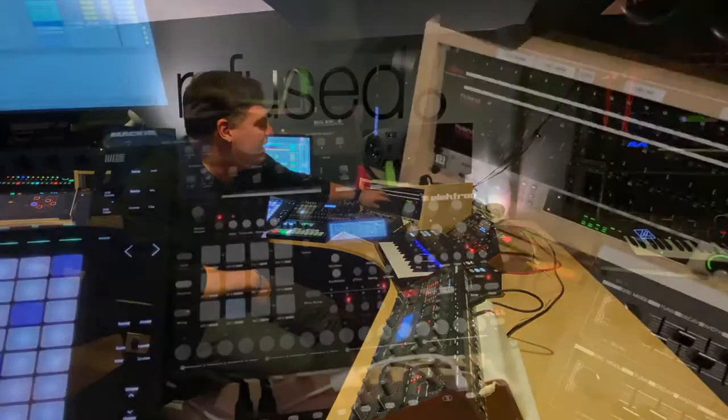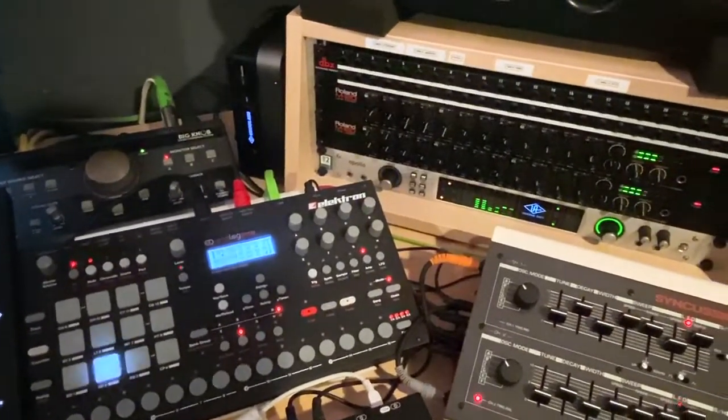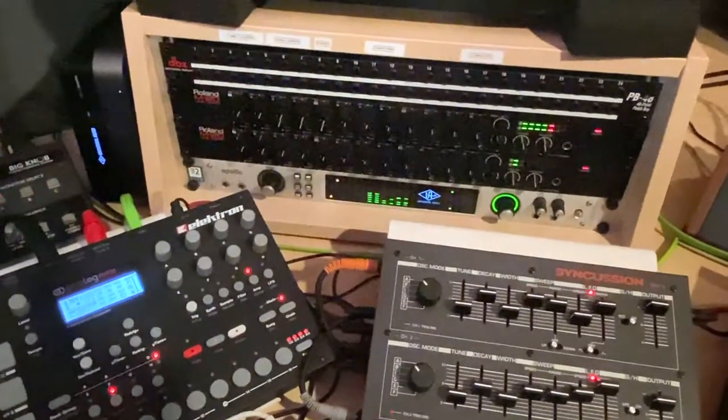I have another line mixer over there, and that's where I route all of my synthesizers through. And then it goes from these line mixers into my Universal Audio Apollo. Next to my Apollo, I have the UAD-2 Satellite, which is giving me a little bit more processing. This is primarily an audio interface, but it also acts as a host for a lot of plugins — a lot of the stuff that I use inside Ableton.